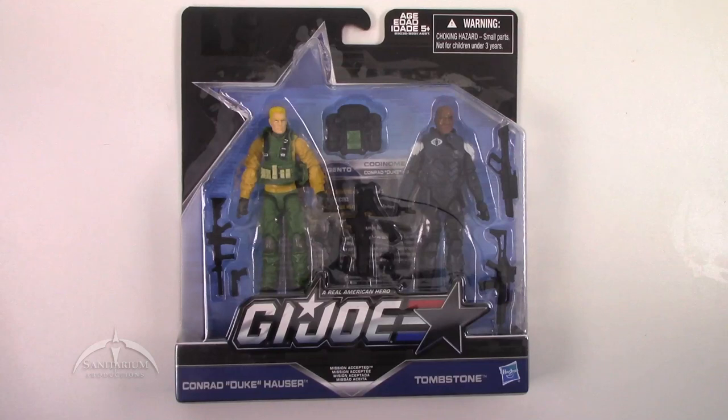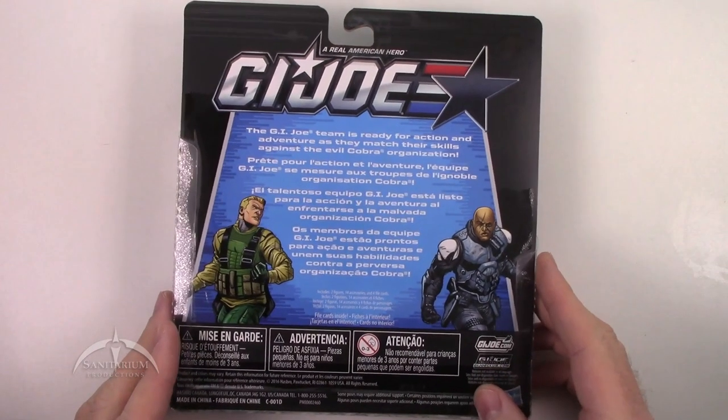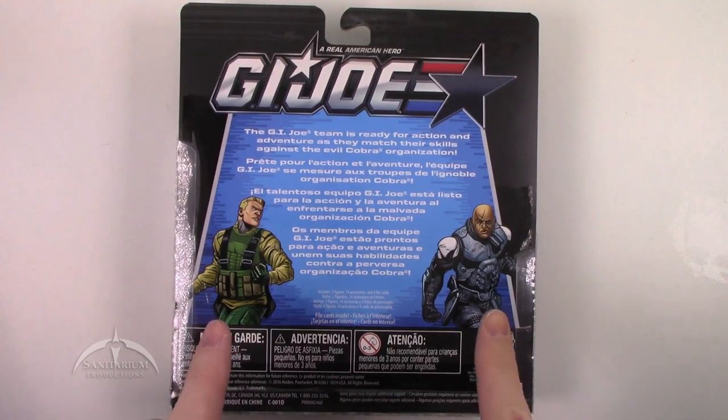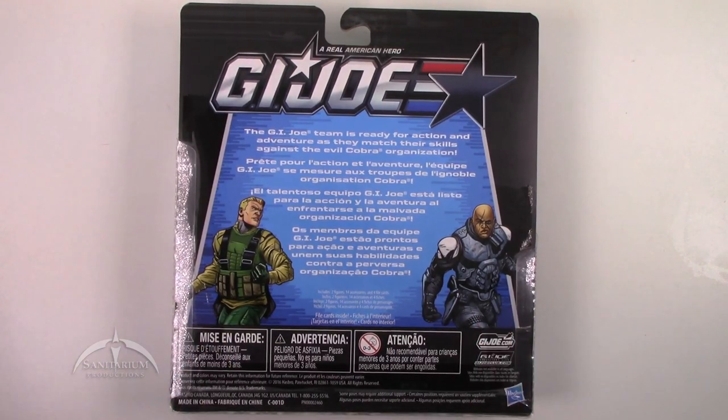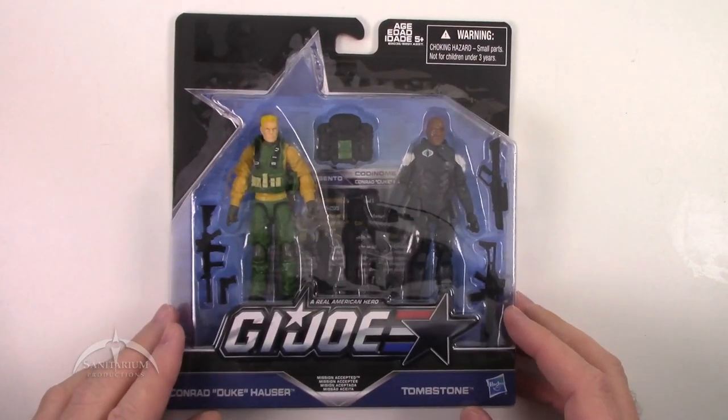Pretty cool looking set here. I'm not really sure why we get another Duke in this wave, but we did. Regardless of that, we do get a new character — Tombstone. Looks pretty cool from the packaging. Flipping it over to the back, we get just the general 50th anniversary release, a couple of character arts on the back. Pretty standard stuff from what we've seen so far.